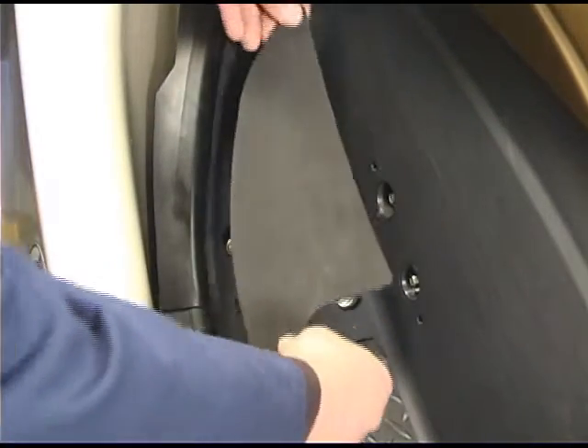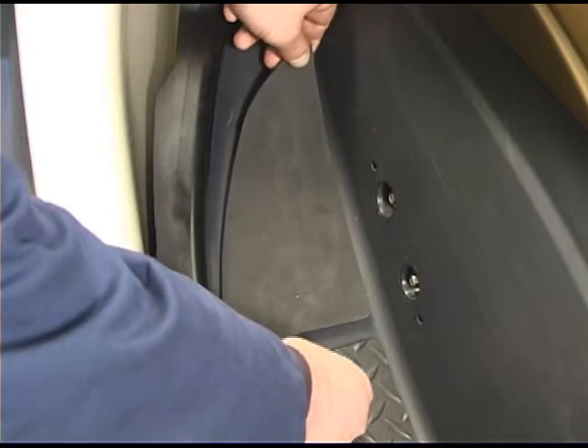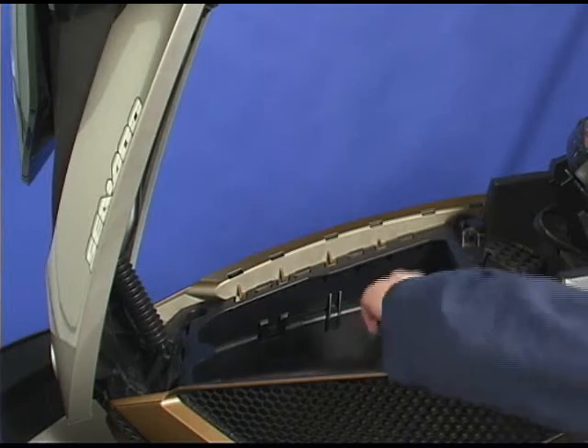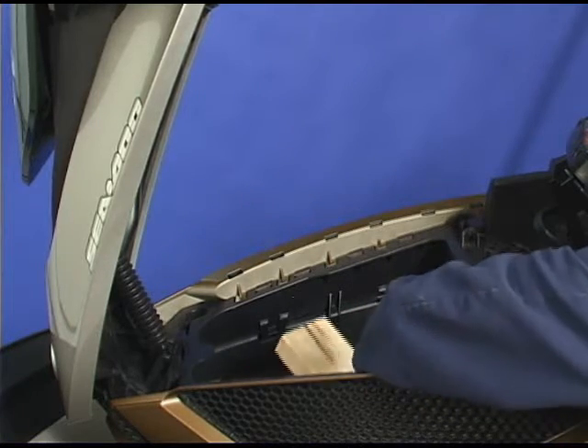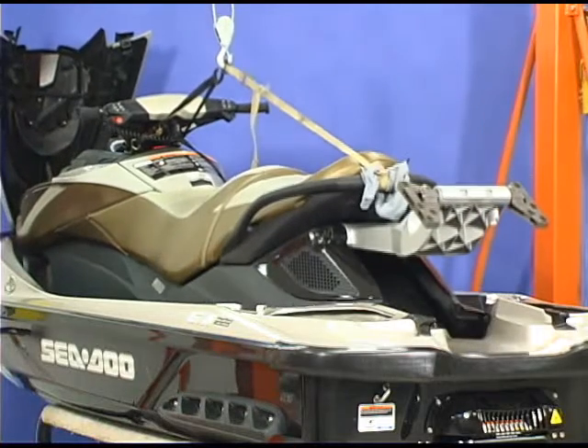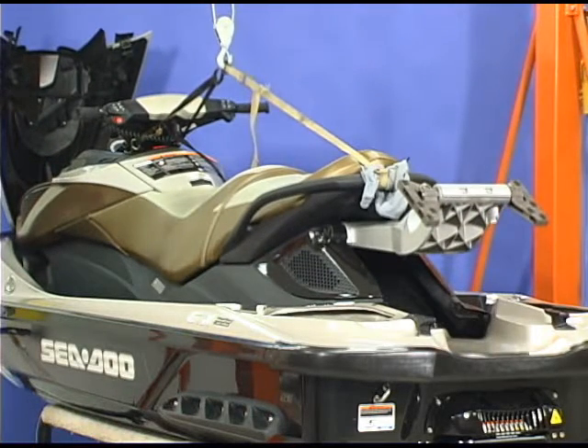Install new carpets over the bolts. Reinstall the protective caps. Remove the wood blocks from underneath the front lateral arm supports. Lower the lifting straps and remove the front steering column strap.